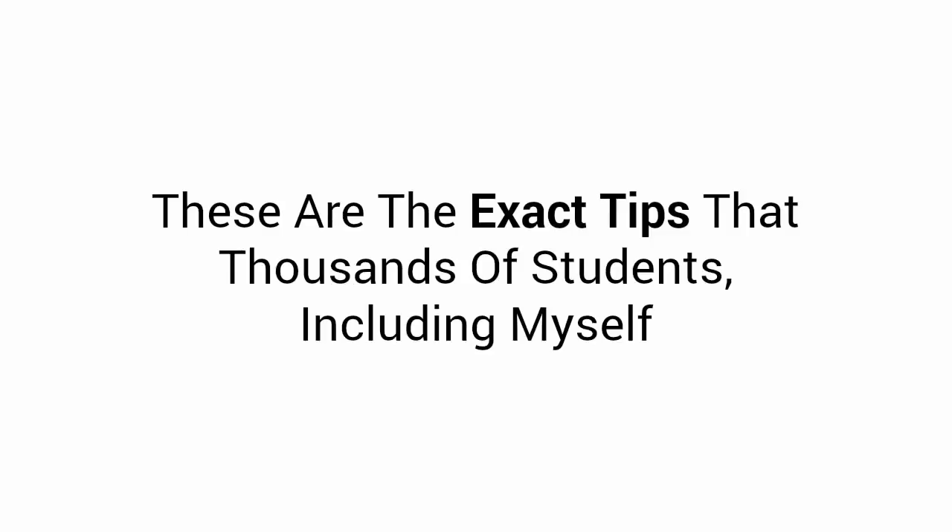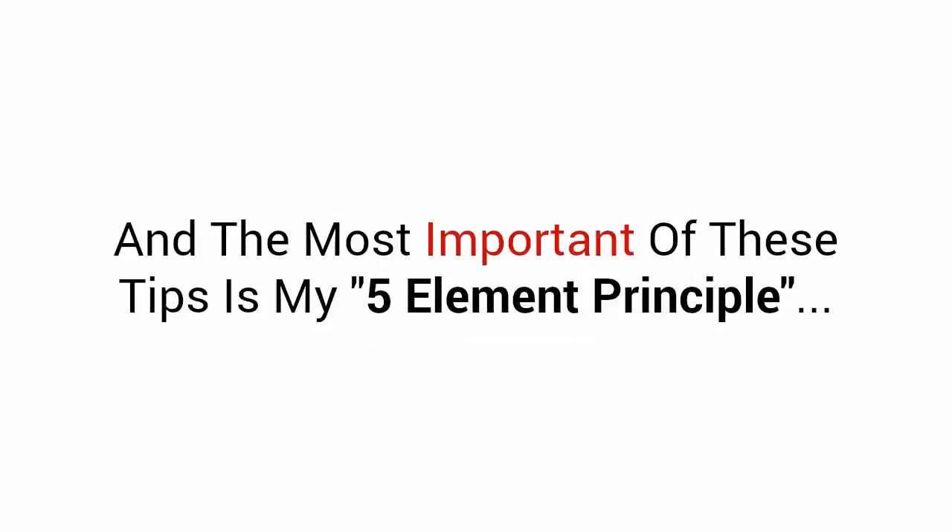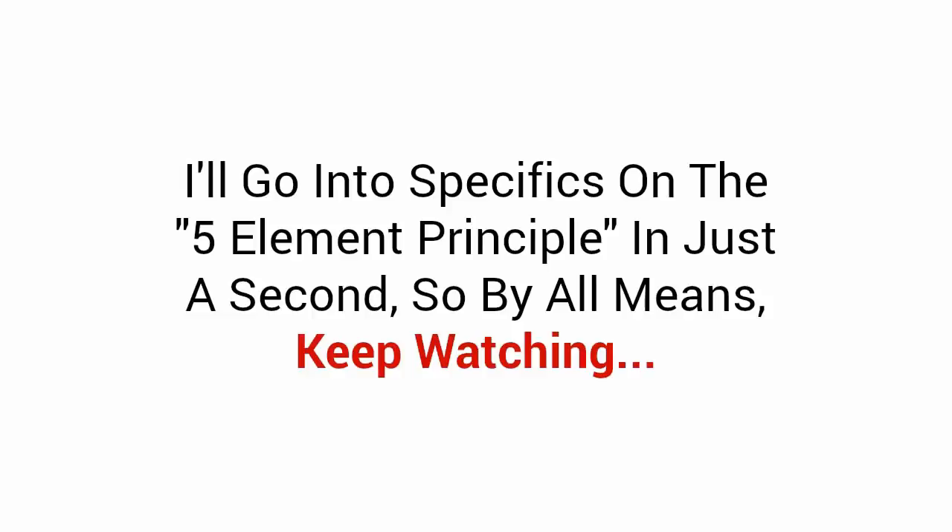So you can finally experience the freedom to build any project you can think of, knowing that you can get it done easily and in the shortest time. These are the exact tips that thousands of students, including myself, have used to build thousands of stunning projects like master craftsmen. And the most important of these tips is my five-element principle — I'll get into specifics on that in just a second, so by all means, keep watching.